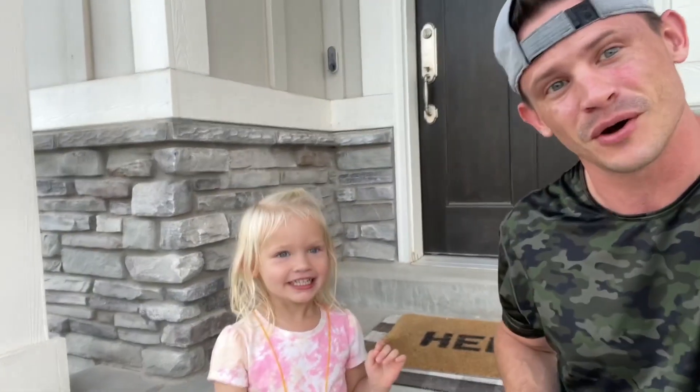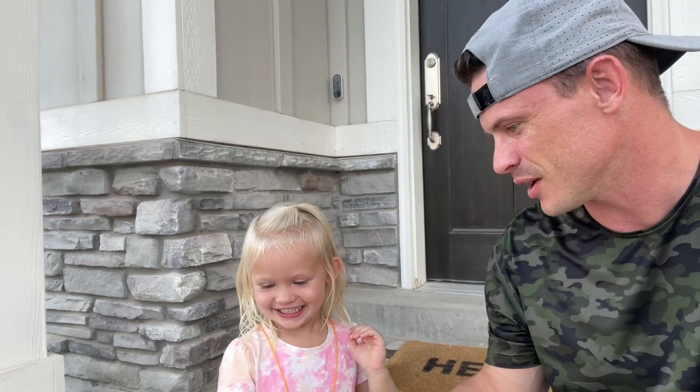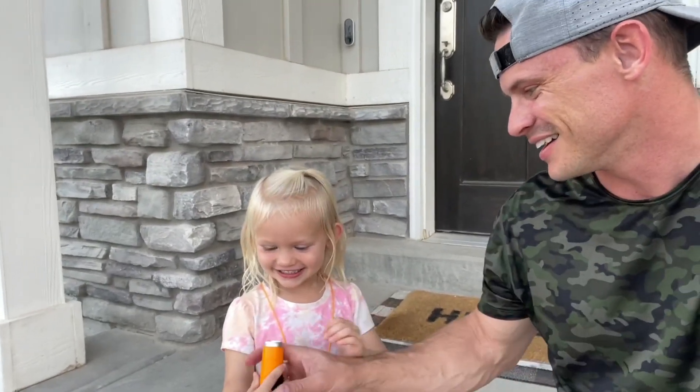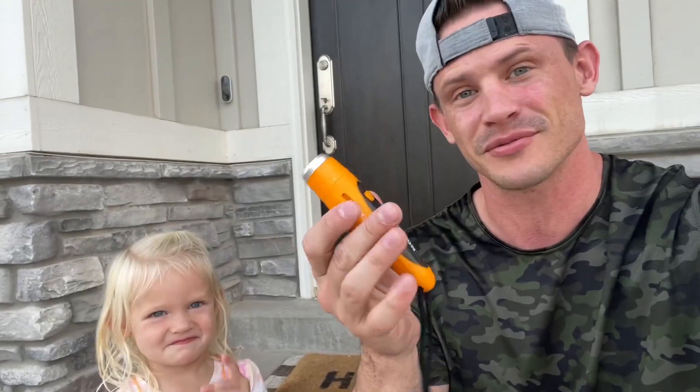Hold it. Okay, now you can push the button. Anyway, these things are so cool. We really like them and hope you guys like it too, because this was a great find. I hope you guys use these because there are a lot of uses to this.